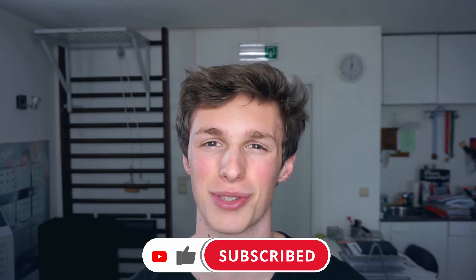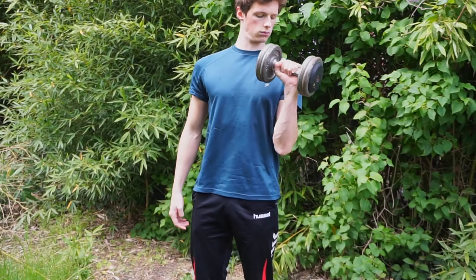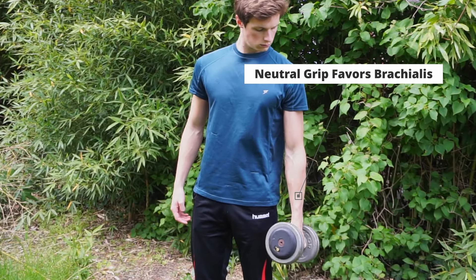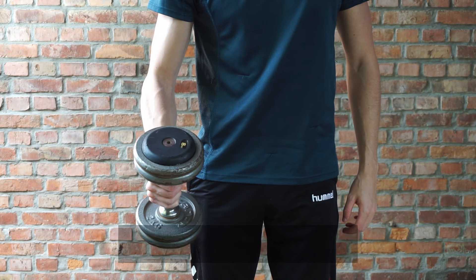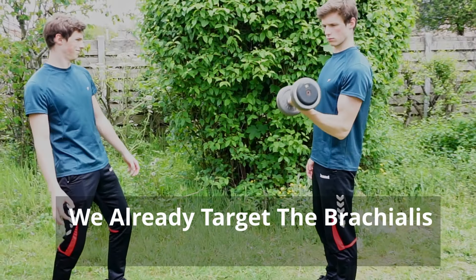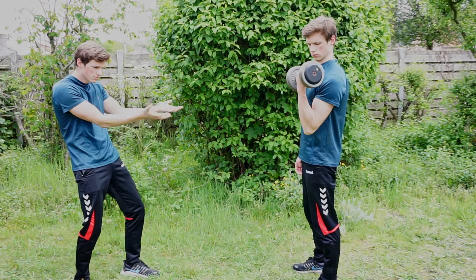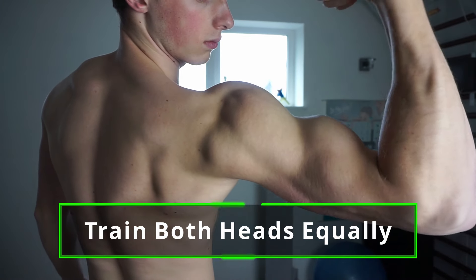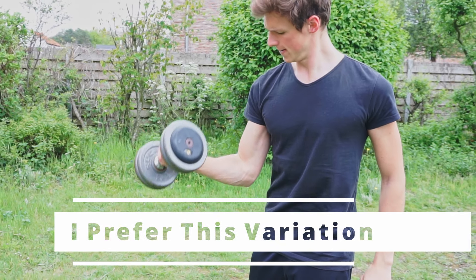The other variation is where you simply start with your forearms in a neutral grip, rotating your wrists while you go up and repeating the same movement for the rest of the exercise. The problem with this variation is that you already start in a position which favors the brachialis, but also the long head of the biceps. But we already target the brachialis during the eccentric portion, so why would we also do this during the concentric? You also want to train both heads of the biceps equally for more symmetry, so I personally favor the first variation for an overall more balanced bicep.